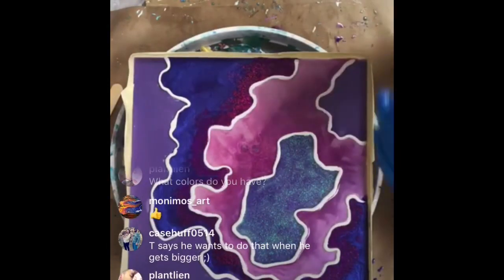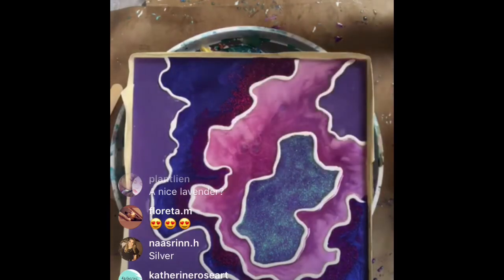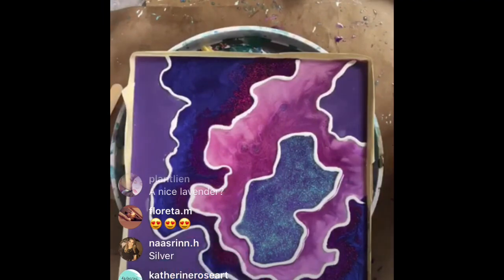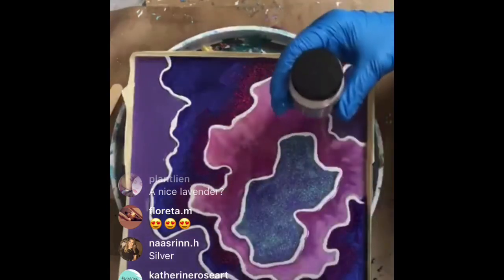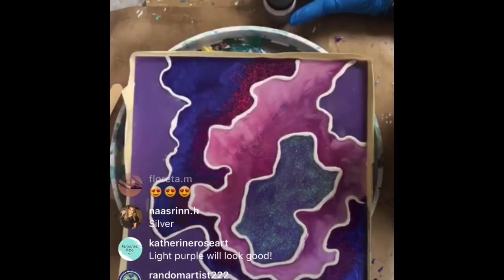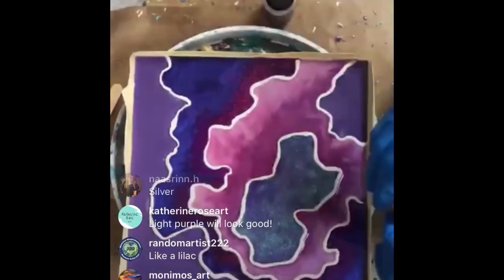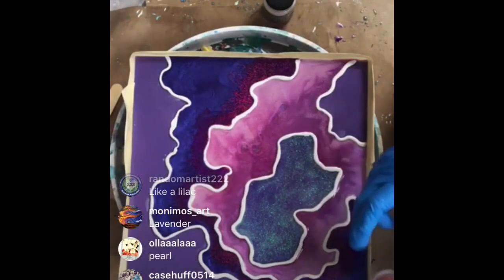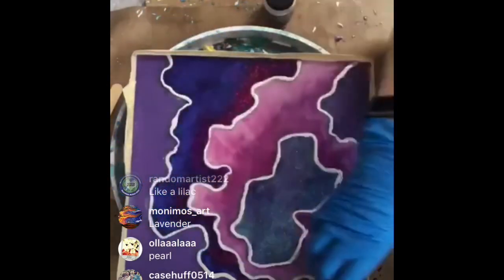Trendon wants to do resin art when he gets bigger - Grammy will have you over to play with art! Are you guys feeling a light color here too? I could just do the lavender. I forgot about silver - I wanted to do silver! That's going to be a lot of silver though. I might come back and do silver over that. What do you guys think - should we just do silver?